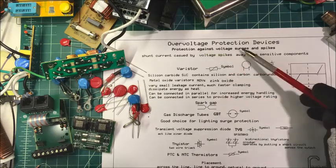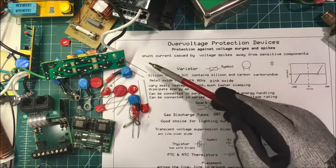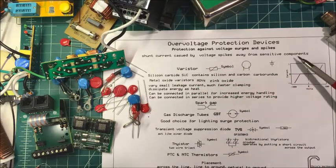Let's talk about overvoltage protection devices — protection against voltage surges and spikes. They're designed to shunt current caused by voltage spikes away from sensitive components.